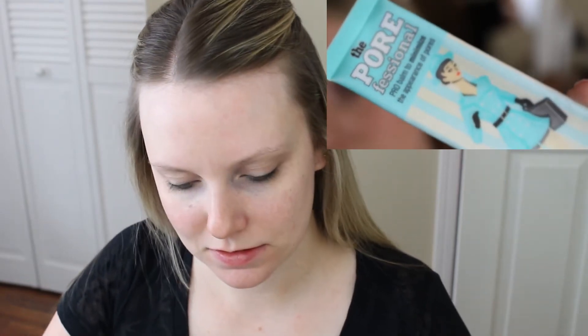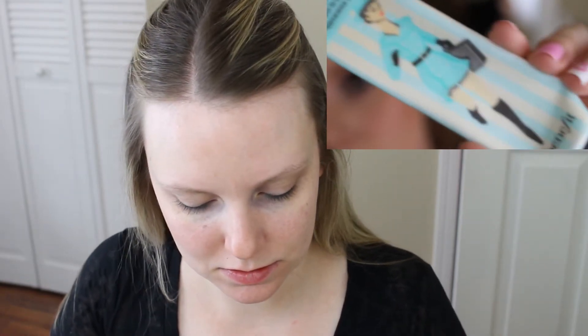The next product I'll be using is the Benefit Porefessional — I've talked about this before and I am obsessed with this primer. I like to dot it on the areas where I'm trying to control pores: my cheeks, nose, chin, and forehead, and then rub it in with my hands.